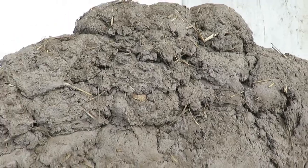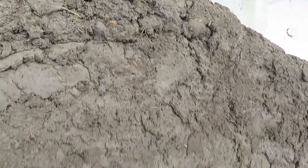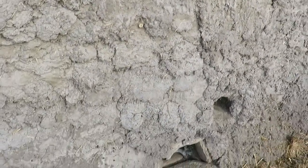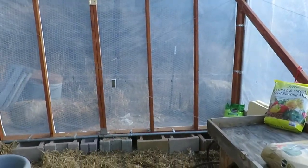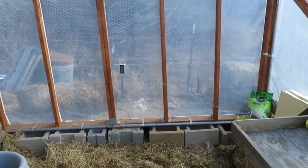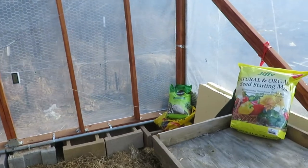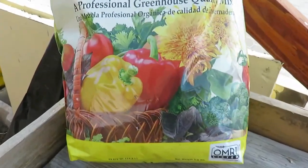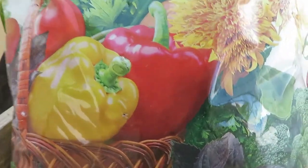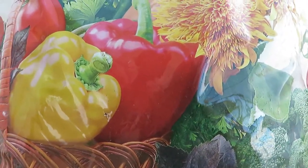And in this case, moderating the temperatures inside the greenhouse so that even if air temperatures fall below freezing, we will still be able to have an abundant harvest.